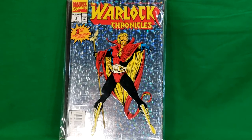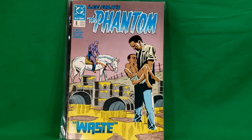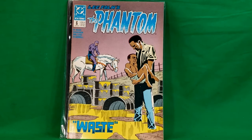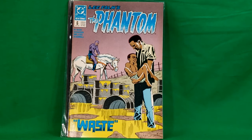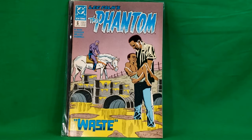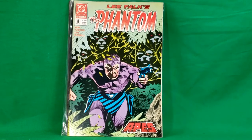Next we've got DC Comics new format Lee Falk's The Phantom number six. If you know anything about these DC Phantom comics, they were two-part comics — you get the first half in one issue and the second half in another — so I'm going to have to find the other half to this one. Then we've got DC's new format Lee Falk's The Phantom number eight, so I'll have to find the other half to that story as well.